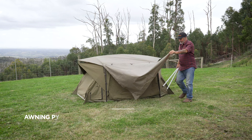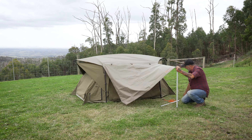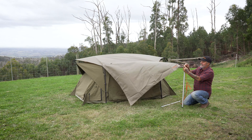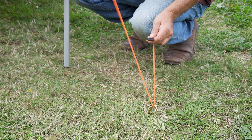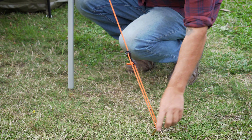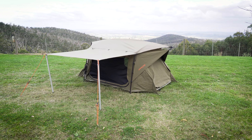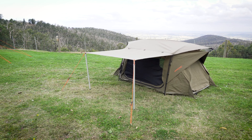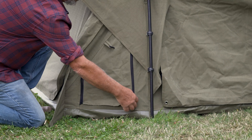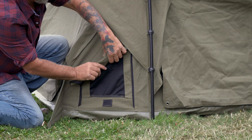Next step — your awning pole. Turn it in just as close as you want it. So a nice little addition: a couple of little side windows here, just for a little bit of extra ventilation, if you do want to keep the rest of it locked up.